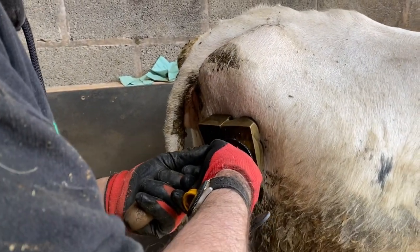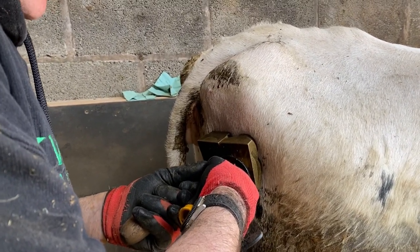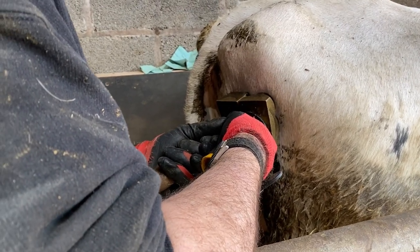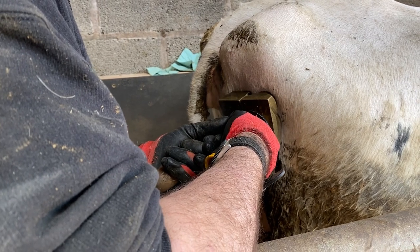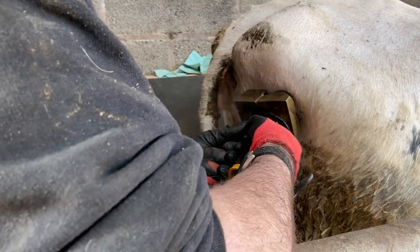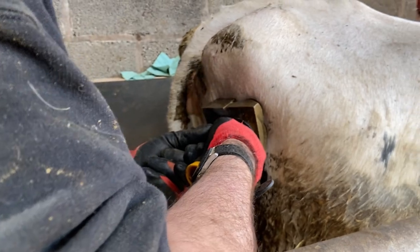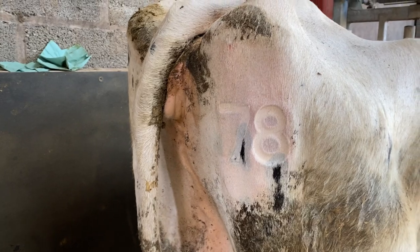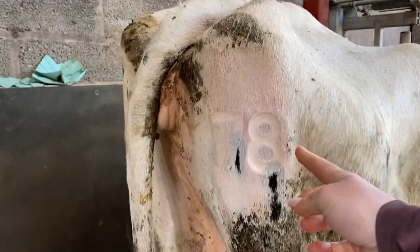I've got a white cow in now. On the other ones we're killing the hair pigments for them to grow back white, but because this is a white cow we just leave the iron on a little bit longer. No hair will grow back and it'll just have a pink number. That's it — 78.